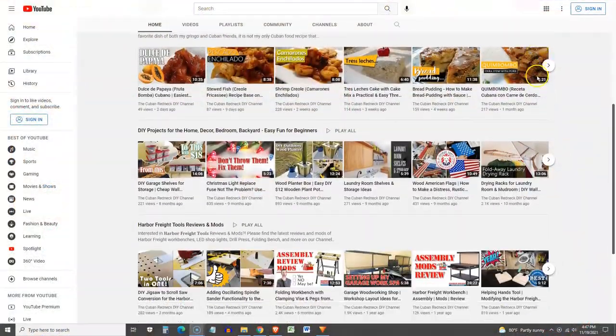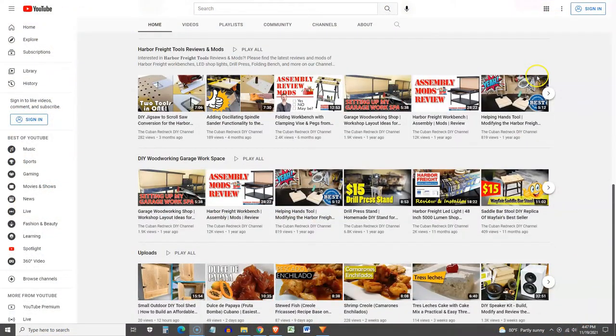Looking for recipes? No problem. Just click on the title of the channel where you will find multiple playlists dedicated to not only cooking recipes, but desserts and drinks as well.